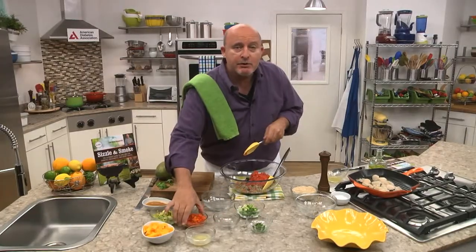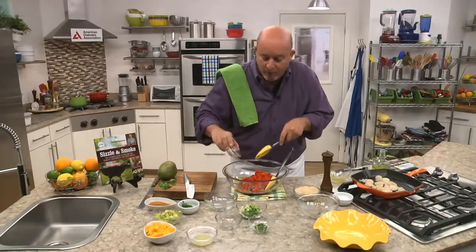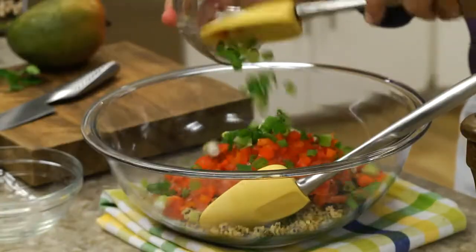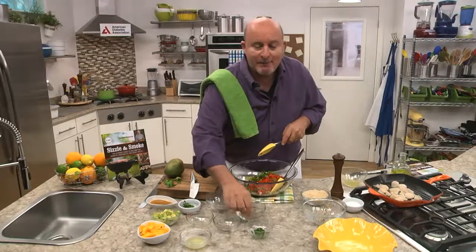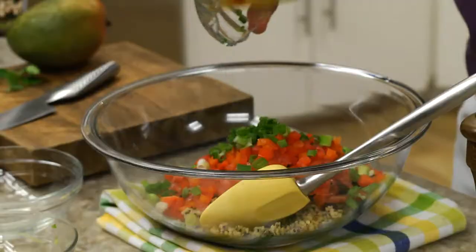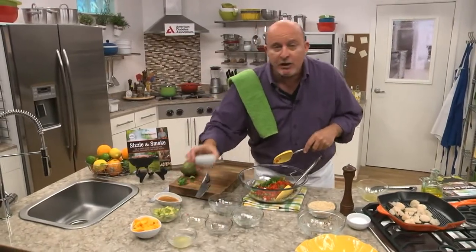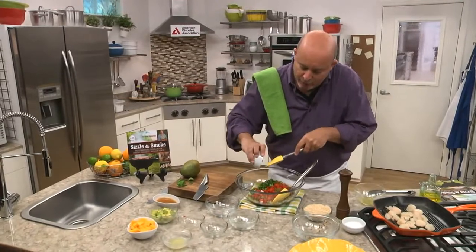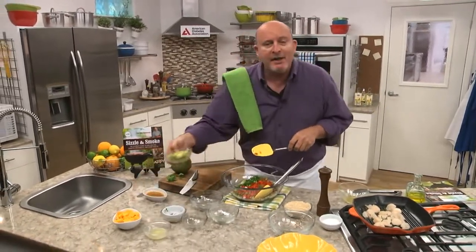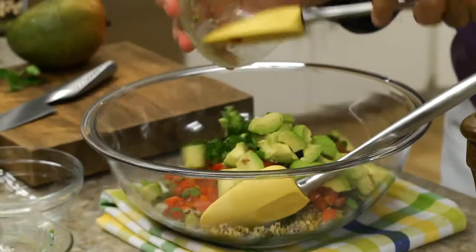A little bit of fresh tomato — that gives it a little bit of juiciness and adds to the color. Some sweet garden peppers — I have the red ones, but you can use yellow or green if you want. Some minced green onion, which gives a little bit of pungency. I love spicy food, so I put a little bit of minced jalapeño in it — you can add scotch bonnets, serranos, whatever you like. Fresh cilantro has a very unusual flavor with a lot of pungency, and we temper that by adding creamy ripe avocado, one of my favorite ingredients.